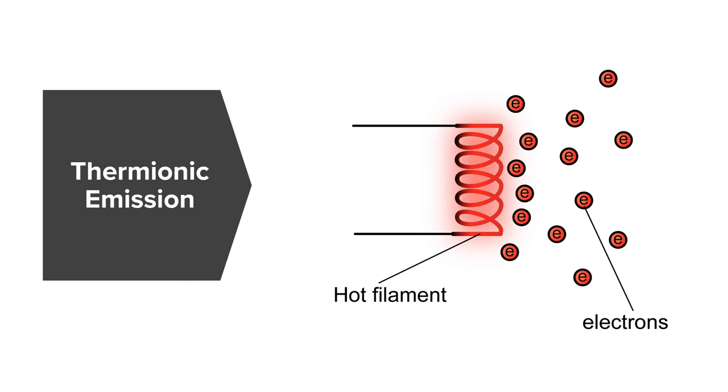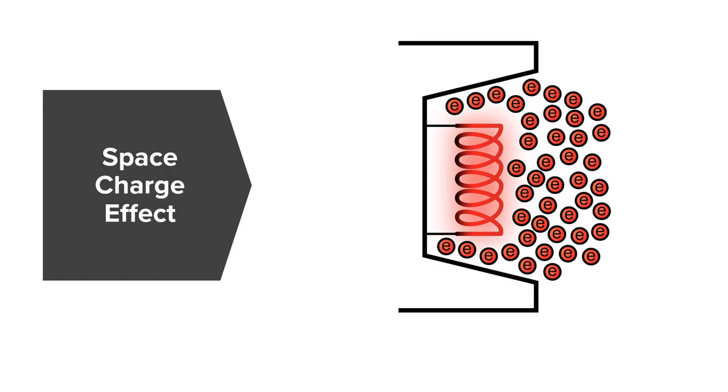The higher our mA, the more electrons are going to be in this electron cloud. An interesting effect of x-ray tubes is what's called the space charge effect. Basically, more electrons build up in the electron cloud, and it becomes so dense that no additional electrons are able to come off the filament into the cloud. This effect usually limits our x-ray tubes to a maximum mA range of 1000 to 1200.